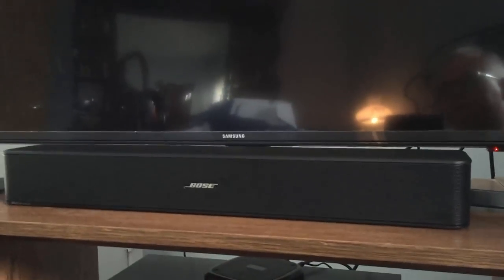The other thing that comes in the box is a plug and an optical cable. I highly recommend using the optical cable if you have an optical out on your TV.